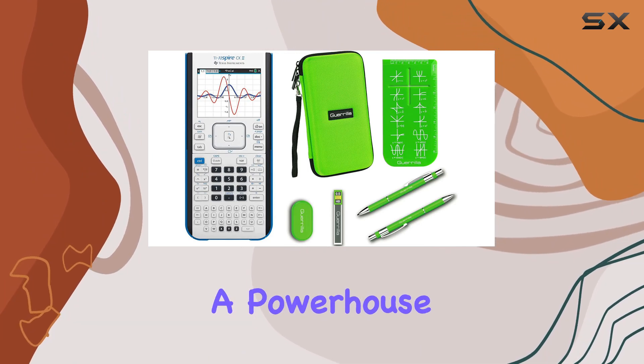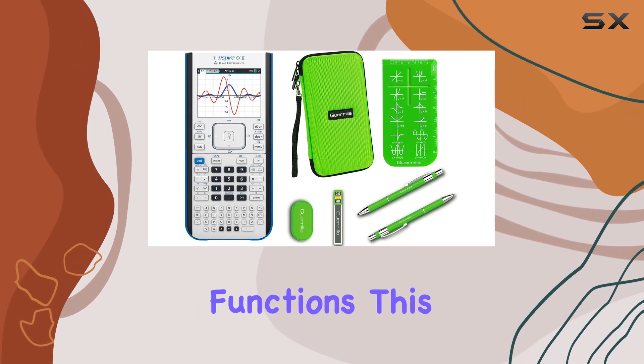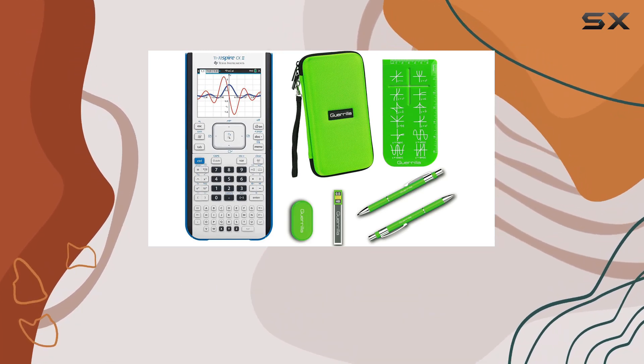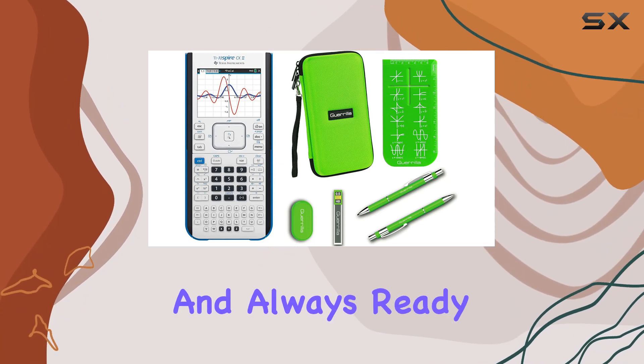As a graphing calculator, it's a powerhouse. Whether you're tackling complex equations or visualizing functions, this calculator delivers with precision and speed. Powered by batteries, it's portable and always ready to go.